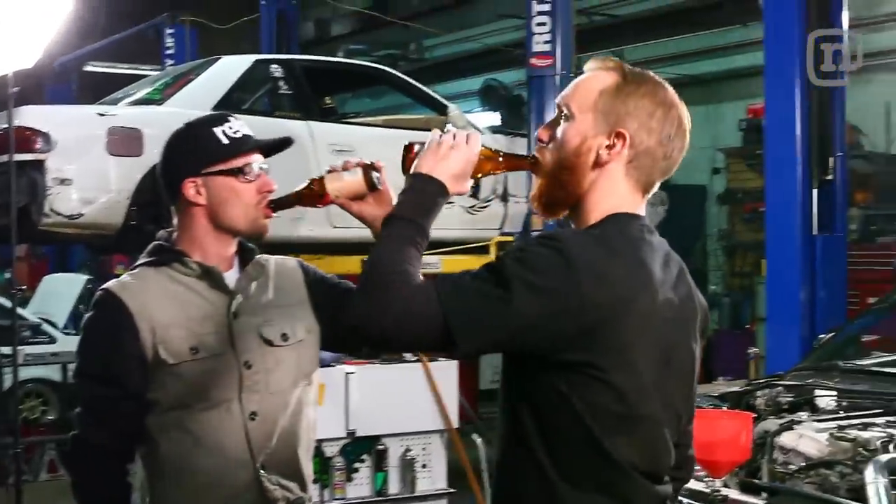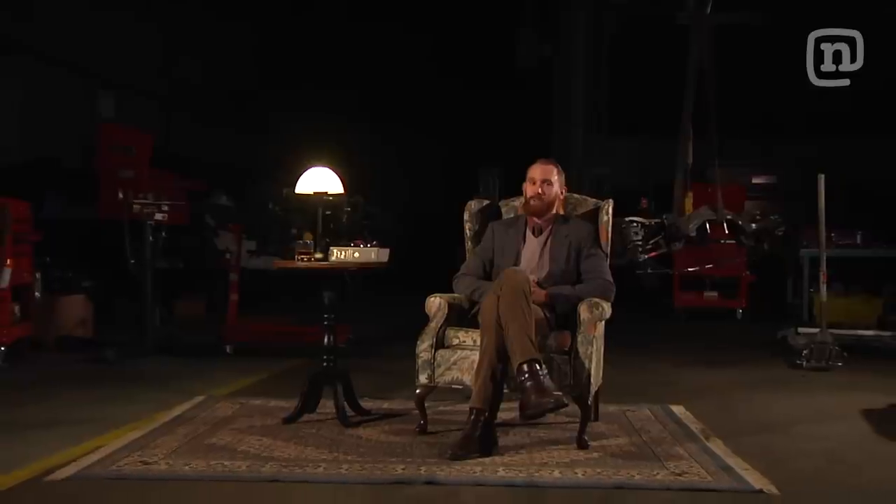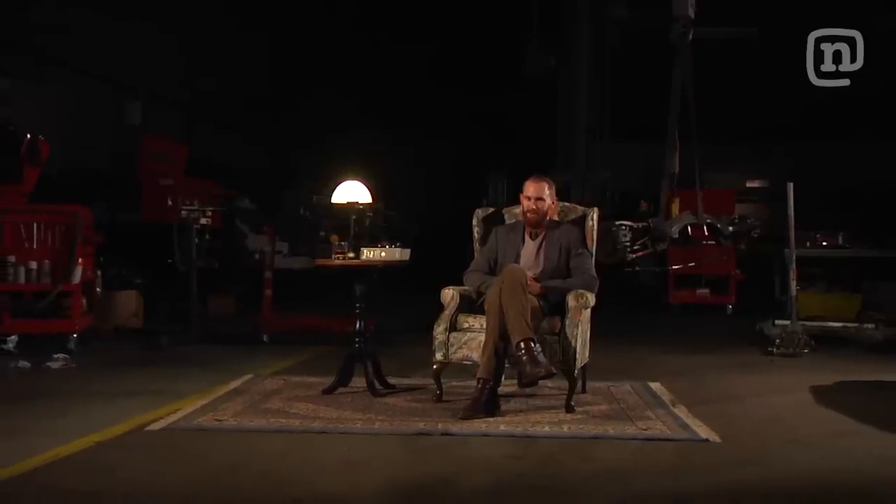Join us next time where the boys tune up the car and get it ready for some race track abuse. As always, it has been a true pleasure and I do hope that you join us on the next episode of Drift Garage. Stay sideways, my friends.